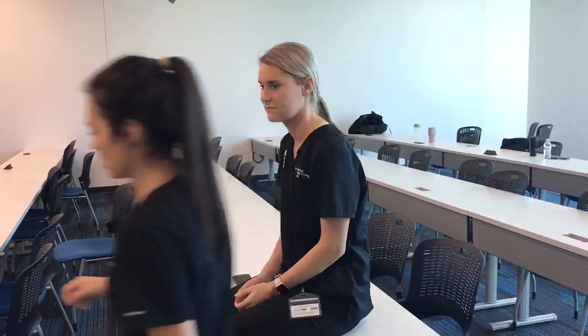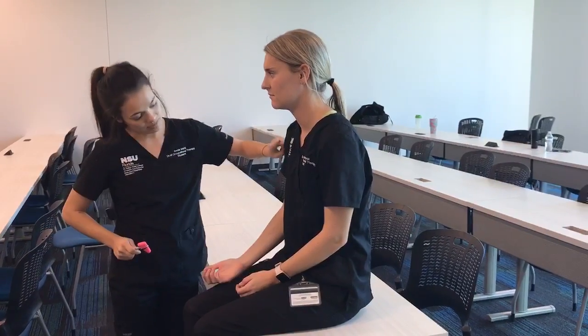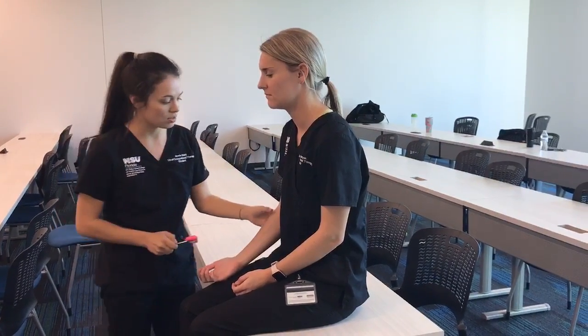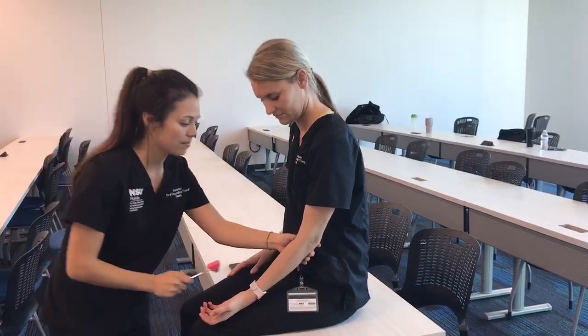Lastly, I'm going to check the biceps tendon reflex. The biceps are innervated by the musculocutaneous nerve. One, two, go.